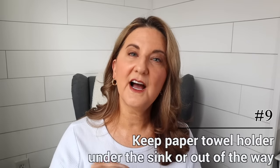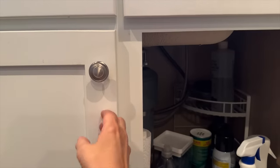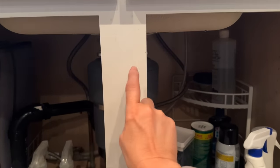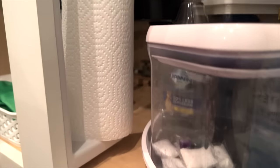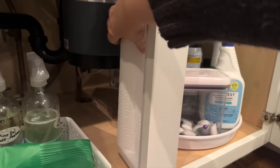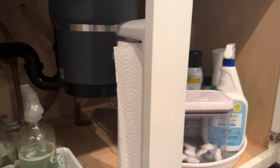In my quest for simplism — not minimalism, but simplism — I'm trying to get less stuff on our counters. One thing that made a huge difference was putting a paper towel roll underneath the sink. The most logical place is behind the center of the cabinet, right where the two doors close together. I mounted a cheap plastic paper towel holder from Walmart, Target, or Amazon — the cheapest you can find works great. It's the perfect spot because nothing else can really go there. I've had it there for at least two years and it's worked great.